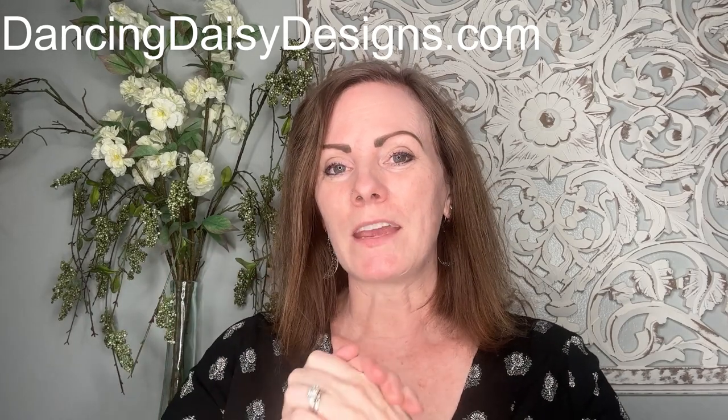Thank you guys so much for watching. I hope you enjoyed my video and following along with my process. If you want any of the paint and products I used, I'll put everything down in the description box below, including a link to my website. Make sure to hit the like button and subscribe if you're not already, and follow me on Facebook and Instagram. I'll see you in the next video — bye for now!